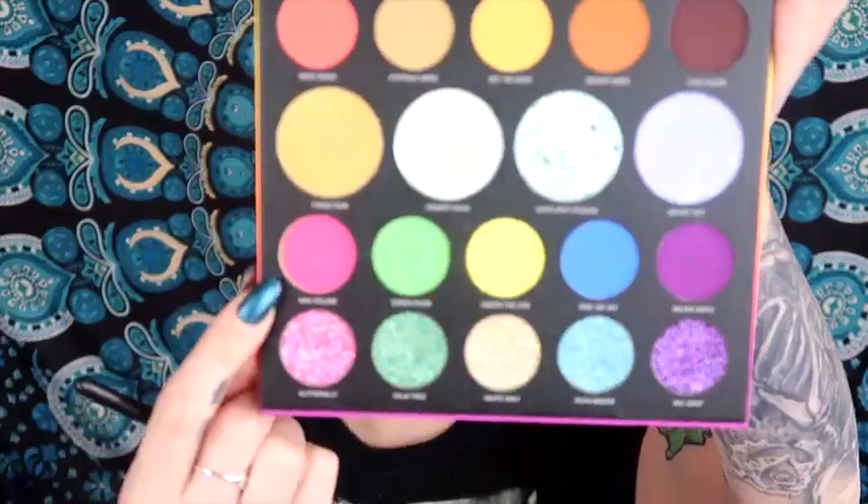I'm going to start the under eye look with Max Volume, the super neon pink. Here we go — wow, super pigmented right off the bat, really nice. I'm being careful not to get any fallout on my face now that my base is done. I think this is so cute — a fun bright pop of color. All the bright colors work really well together and it looks super cool.